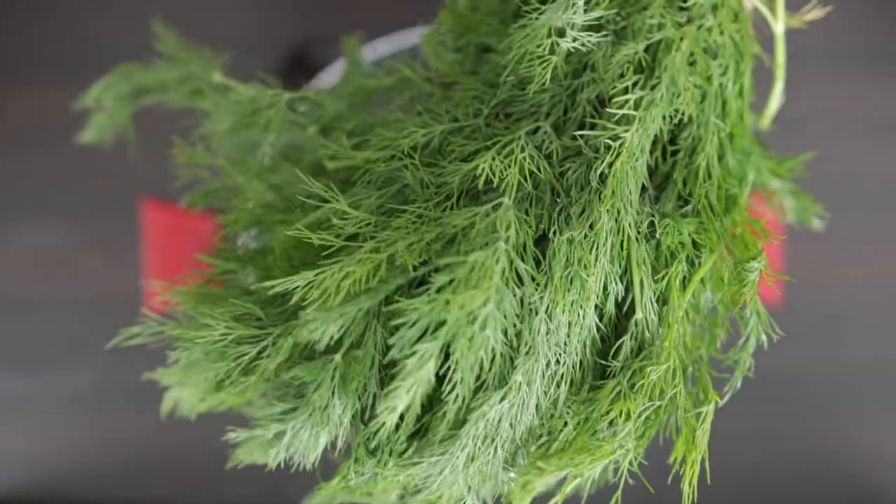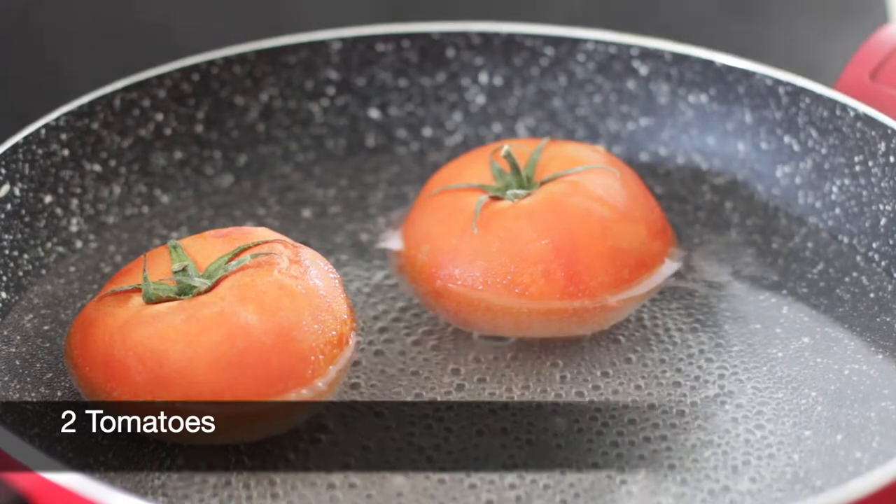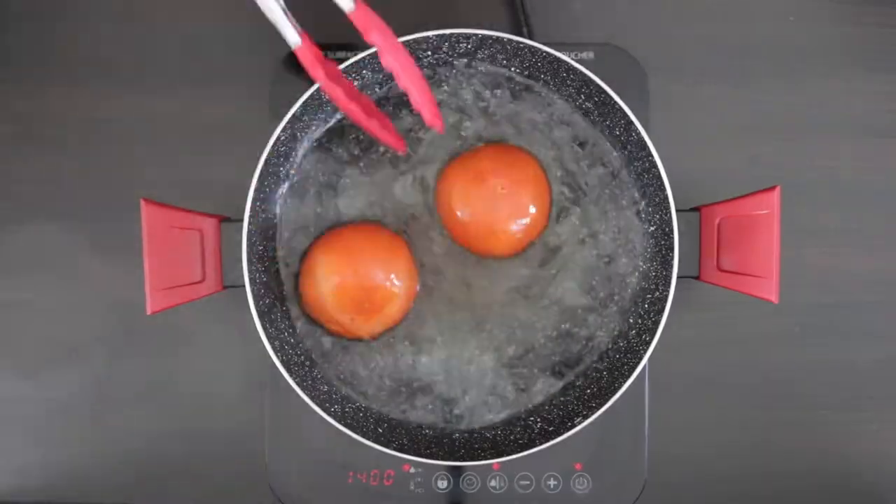This special keema is made using dill weed and is also called suiki bhaji in Hindi. The first thing I'm going to do is blanch two tomatoes till the skins split and then I'm going to cool them.